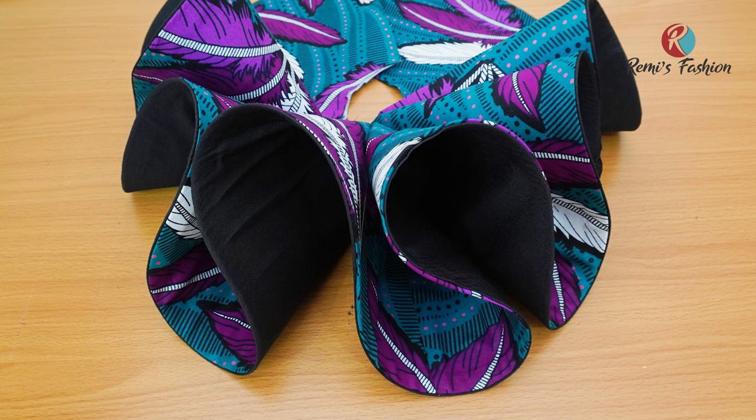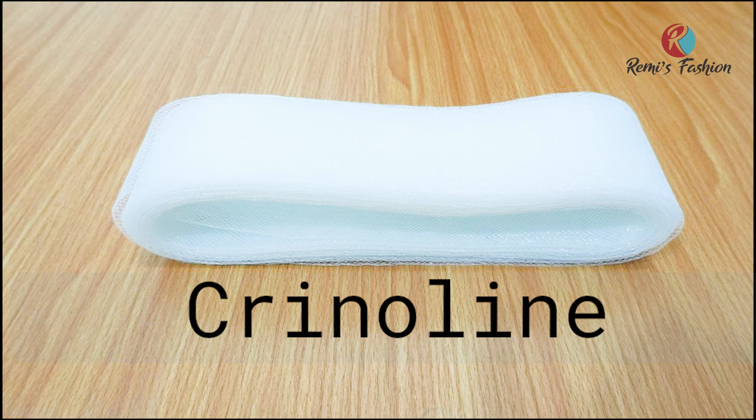Watch the video to the end because I'm going to show you how to apply crinoline, which is also known as horse hair, to make it stand. Let's get started.